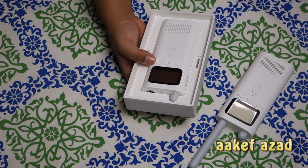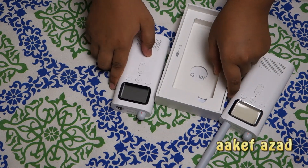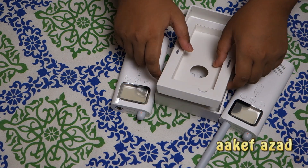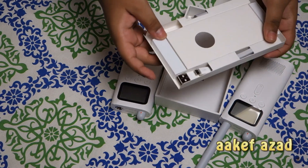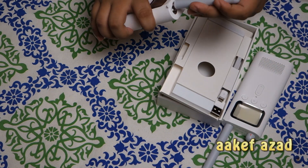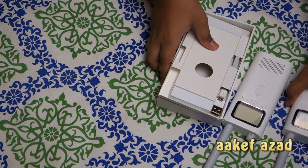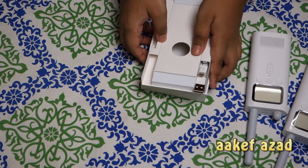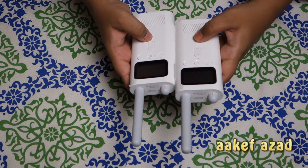Here's the second one — it's also white. It has two colors, black and white, and I think they also have a blue one. Same thing: antenna and charging cable. Let's put that antenna on. Here's the charging cable — no need, we already have one. Let's keep that aside.